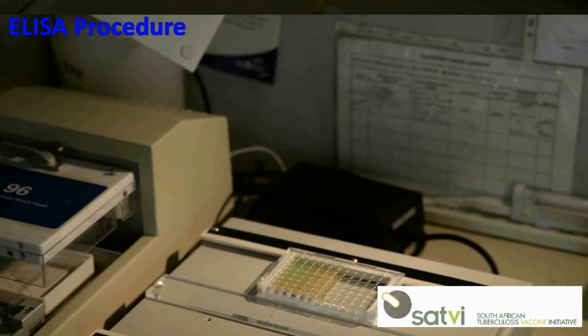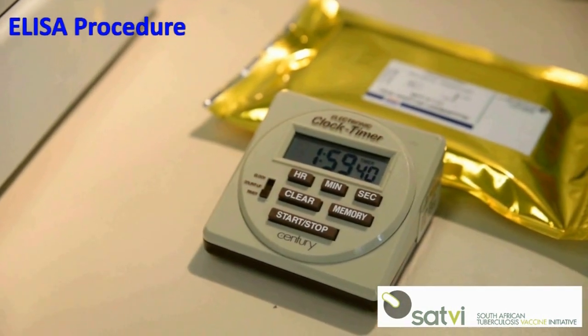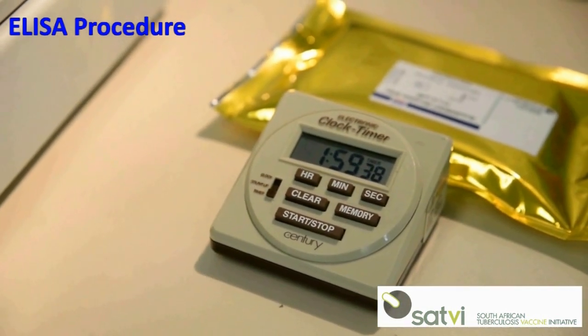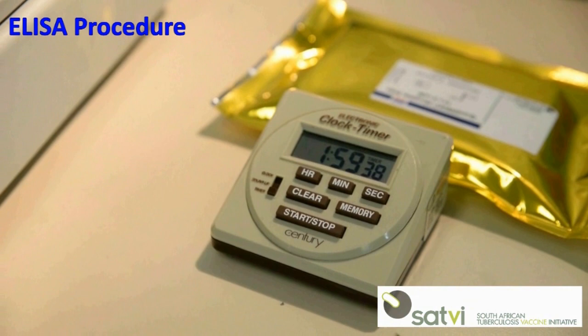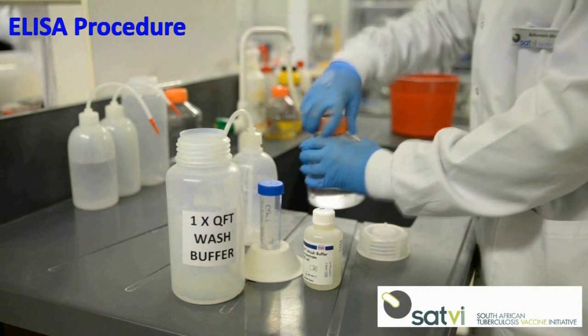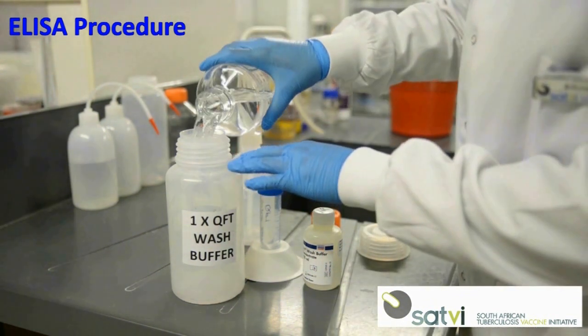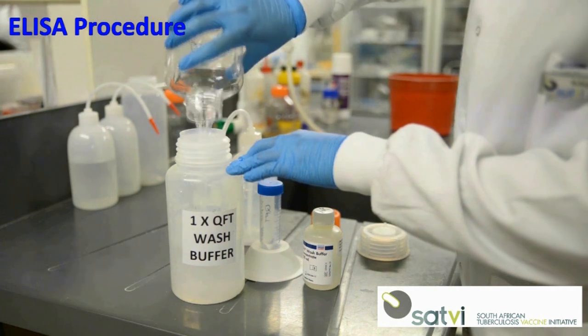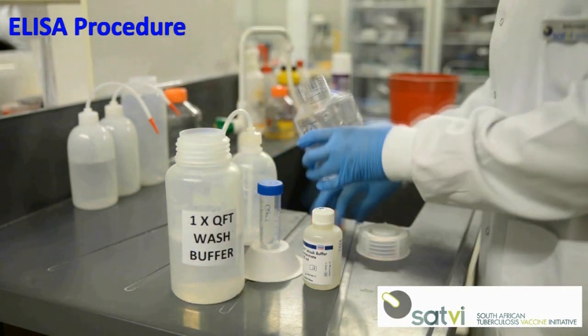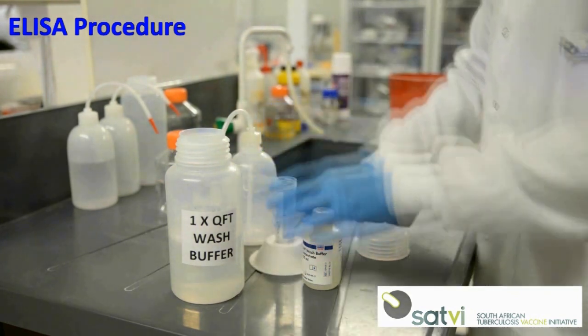Cover the plate with a lid and mix on the plate shaker for 1 minute at waveform 20 and amplitude 6, taking care to avoid splashing. Incubate the plate at room temperature for 120 minutes; the plate must not be exposed to direct sunlight during incubation. While incubating, prepare the working strength wash buffer by adding 50 milliliters of 20 times concentrate wash buffer to 950 milliliters of deionized or distilled water and mix gently.